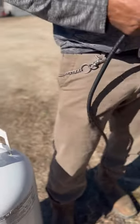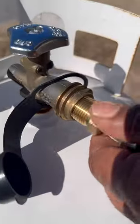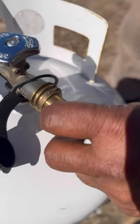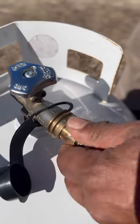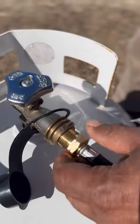You have two connection types: the kind that threads over the outside, and then you thread inside this one. The threads are actually reverse direction from what you think — so instead of righty tighty, you go lefty tighty. Make sure it gets in there good.